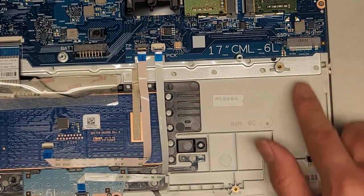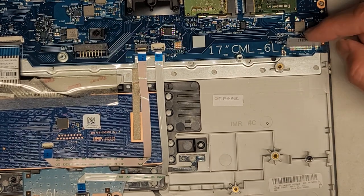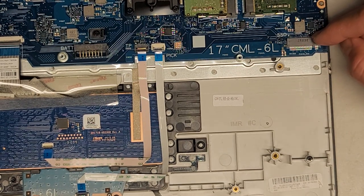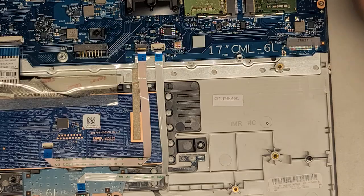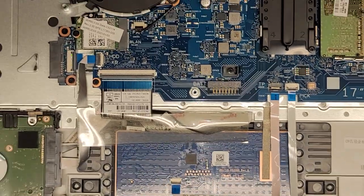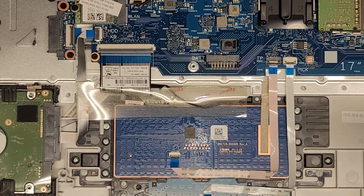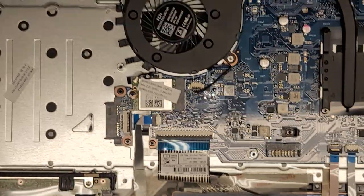There's an M.2 PCIe NVMe SSD slot here with a screw — so if you want to upgrade to an M.2, you can. Make sure it's PCIe NVMe. Let's just start disconnecting stuff since we're going to be disconnecting everything, and I'll go over components as we go.